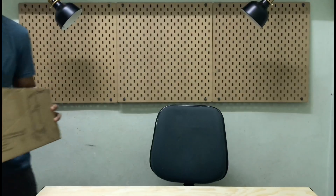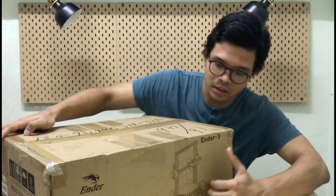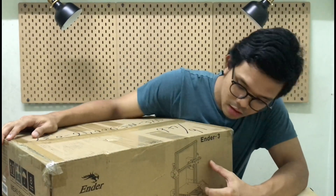Untuk episode hari ni, saya punya main machine yang menghidupkan lagi Design Lab and also this YouTube channel dah pun sampai. Let's check it out! This is it — benda yang dinanti-nantikan. Dah sampai. So this is actually a 3D printer.